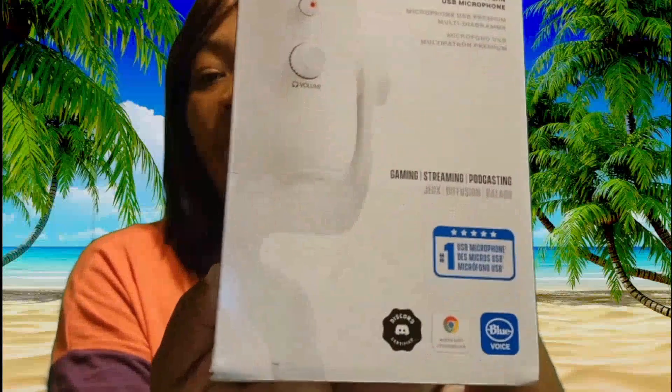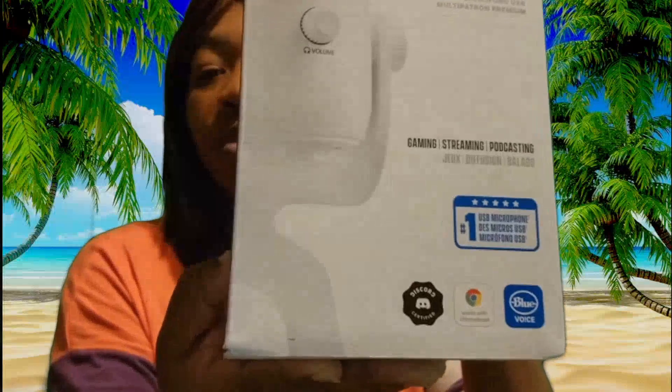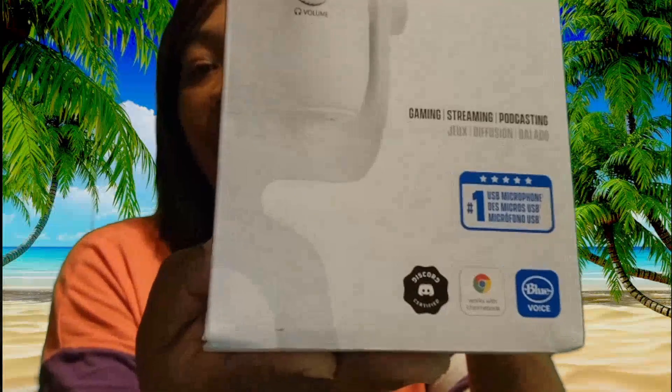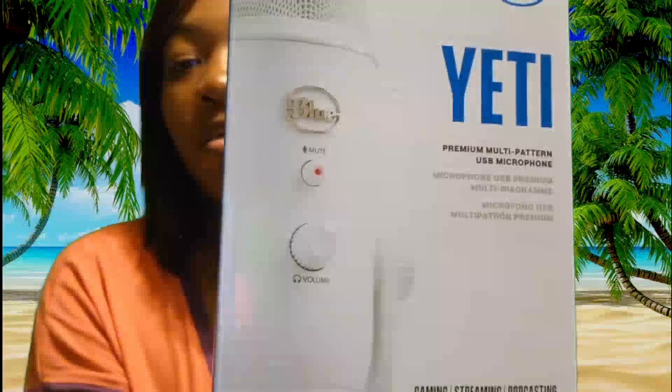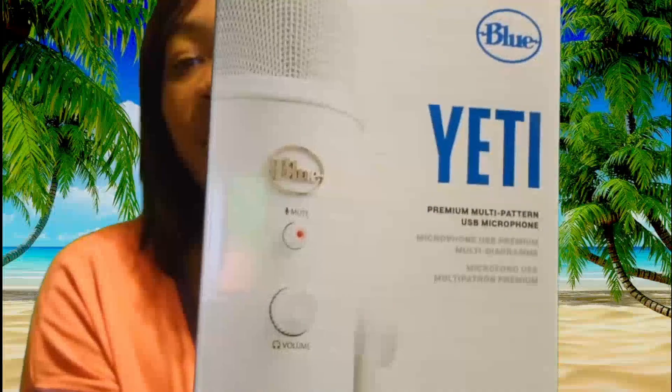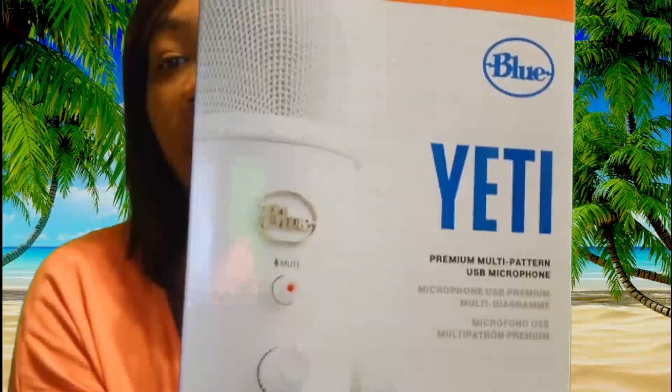I thought the white one looked good but I really wanted the blue one. The store didn't have it at the time and I didn't feel like waiting for it, so I just picked the white one because the black and gray — mostly everybody had those colors.